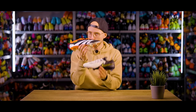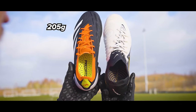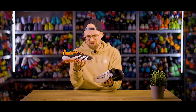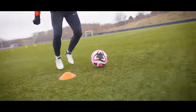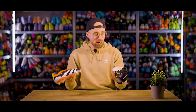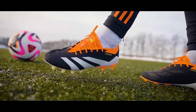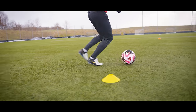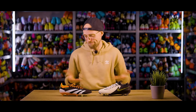Sizing-wise, I'm true to size in both of these, going with my regular US 7, Euro 40. Weight-wise, the Preds are 205 grams whereas the Phantom GX2s are 192 grams. And while you can definitely feel the difference in hand, and it might add a little bit to that free sensation of the GX2s, I don't really think that on the pitch you're gonna notice that big of a difference. Price-wise, both are 260 euros. To sum it up, I like the fit in both of these a lot, and I think if you're going in blind without a preference, you're gonna like both. But ultimately it comes down to your foot shape and your personal preference.